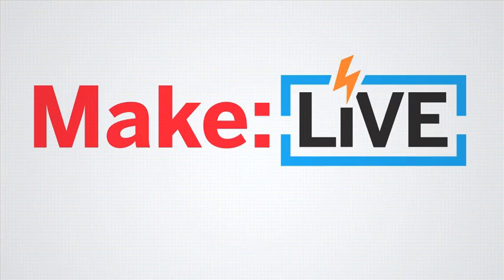This episode of Make Live is brought to you by Digi-Key. Our first guest is Lamore Freed, the founder of Adafruit Industries, the recipient of the Electronic Frontier Foundation's Pioneer Award, and the author of many Make projects, including the Tweet-A-Watt, which we just did a video about recently.